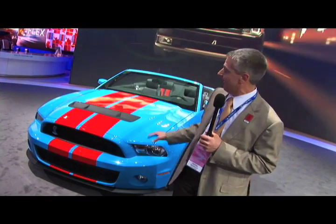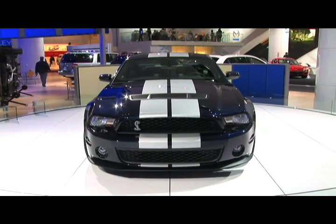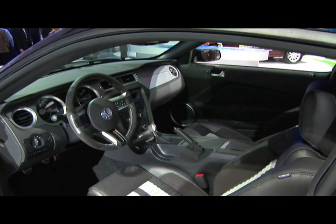You might notice this grabber blue paint — that was supposedly Carroll Shelby's favorite. It's available with either red, white, or silver stripes, and the stripe color is picked up on the interior, interestingly enough.